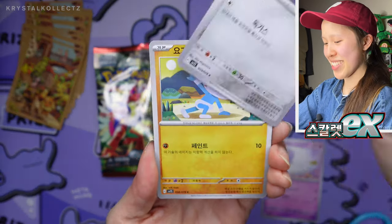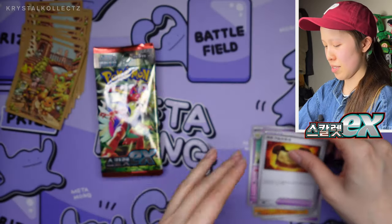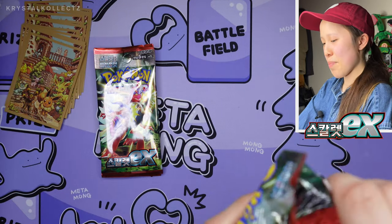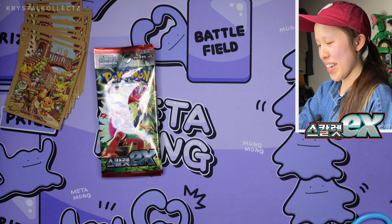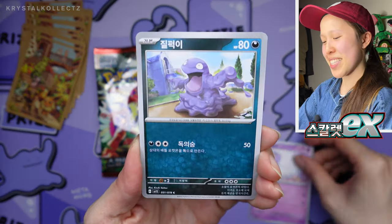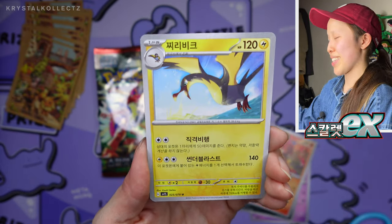We only have a few packs left — no SR yet. If I don't pull it, that's going to really prove it to you guys. SRs are still not guaranteed. What happened with Paradigm Trigger Korean — why that set, why the set with the Lugia, one of my favorite Pokémon? That's my kind of luck. And then the sets I'm not too excited about — those are the ones I get the chase cards from. The irony.